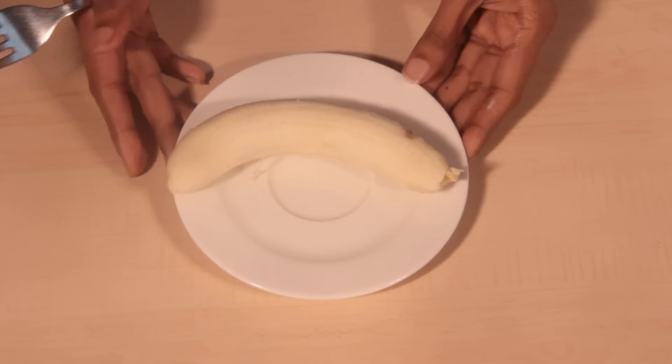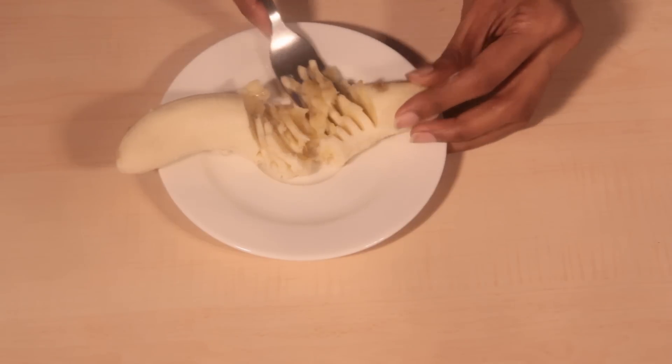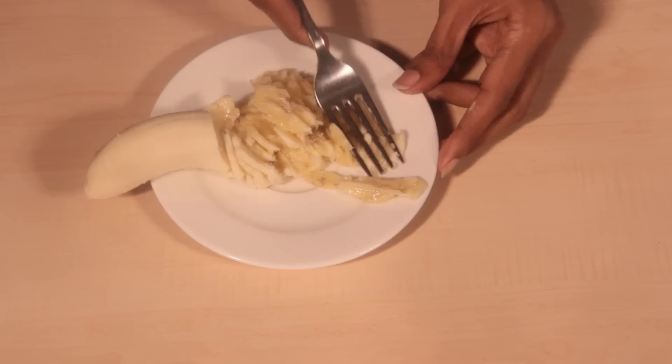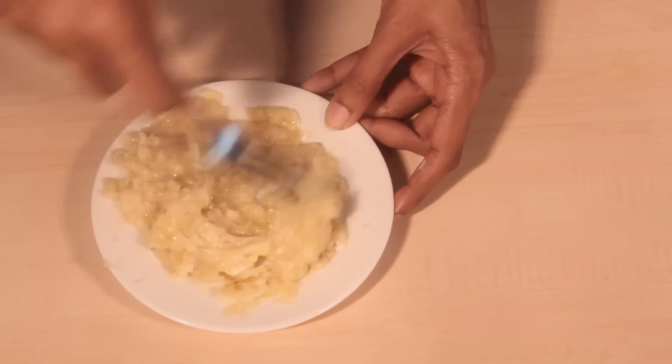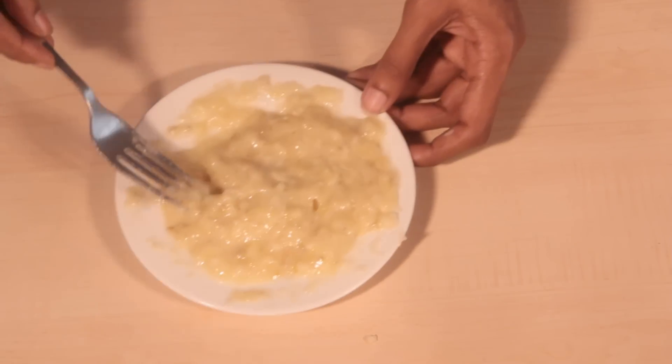Since it is a banana muffin, we will be adding banana. We will take one ripe banana and mash it well. Take one small ripe banana and, with the help of a fork, mash it well to make a nice smooth banana puree. I have a very nice mashed banana here; I will keep this aside.